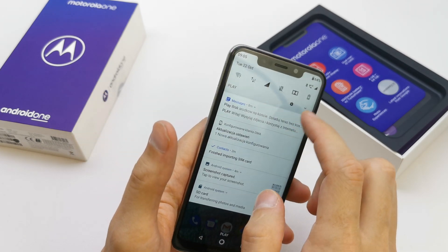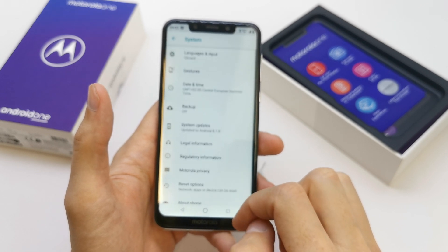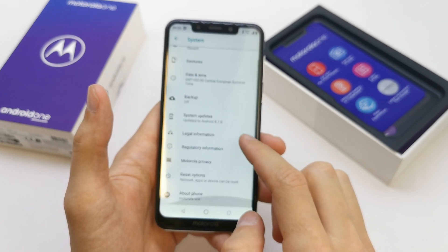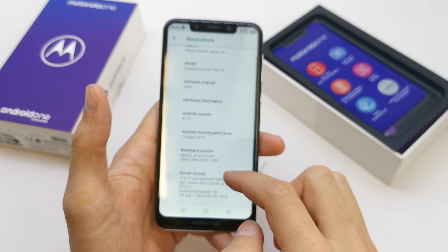The next option to check it is to go to your Settings, then System, and About the Phone.